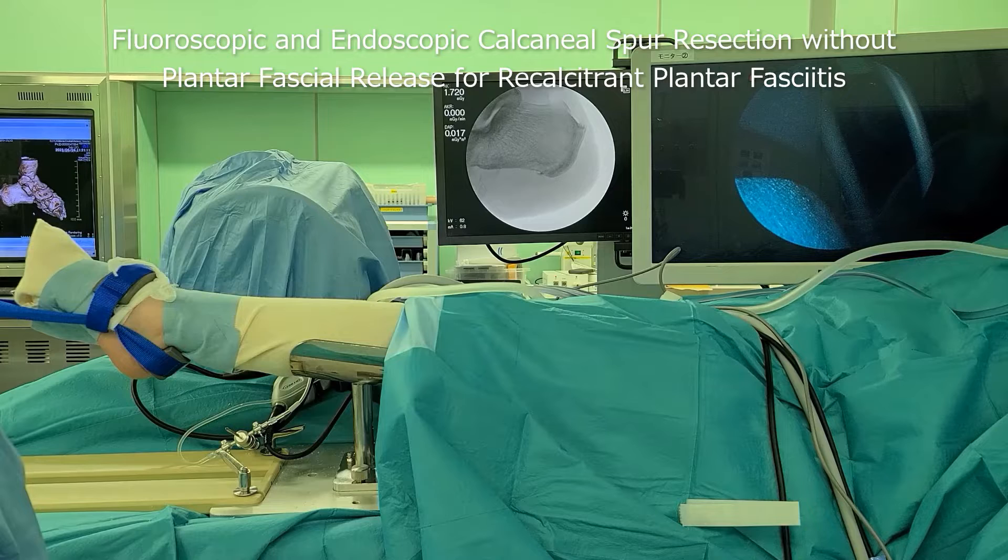Fluoroscopic and endoscopic calcaneal spur resection without plantar fascial release for recalcitrant plantar fasciitis.